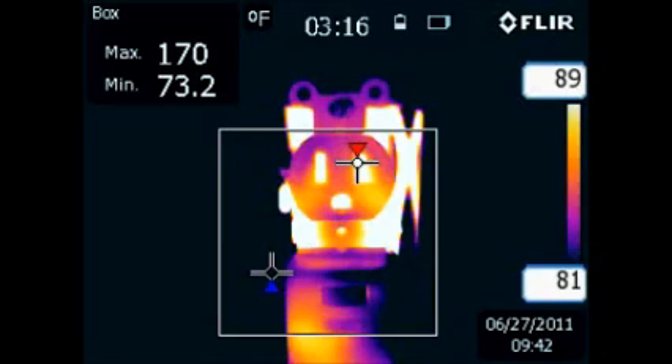As indicated by the red marker, we have a maximum temperature inside the white-out round box of 170 degrees Fahrenheit in an elapsed time of 3 minutes and 16 seconds, and a minimum temperature indicated by the blue marker of 73.2 degrees Fahrenheit, which is normally close to being your ambient temperature.